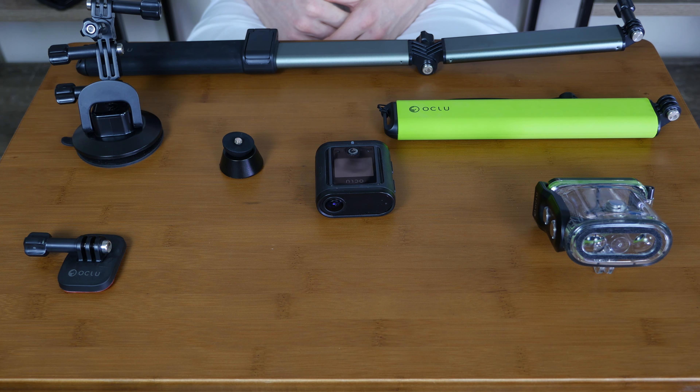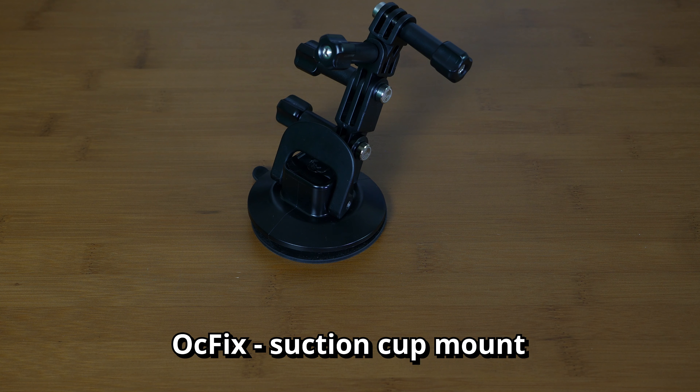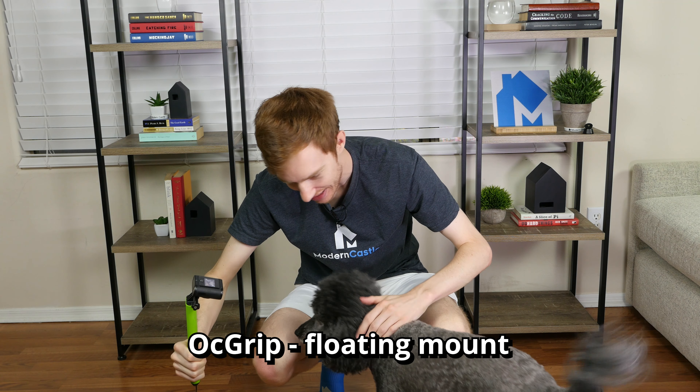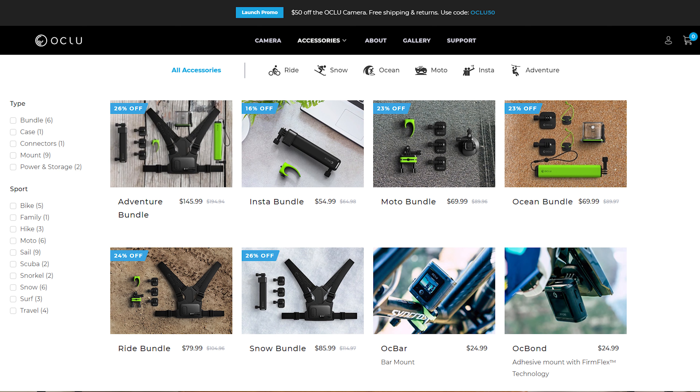In addition to the Oclu camera itself, we also got to try a bunch of different accessories and mounted the camera to each of them for a test drive. The Oc Dock is a magnetic mount used mostly for static shots. The Oc Fix is a suction cup mount for sticking to surfaces including inside or outside of a car. The Oc View is similar to a selfie stick with a 19-inch reach. There's also the Oc Grip, which is a waterproof, brightly colored grip that can float. We also have the Oc Shell, which is used as a waterproof case for the camera. In addition, Oc Bond is an adhesive mount used as a helmet mount, and the Oc Bar is a bike and bar mount. There are also other accessories available on Oclu's website.